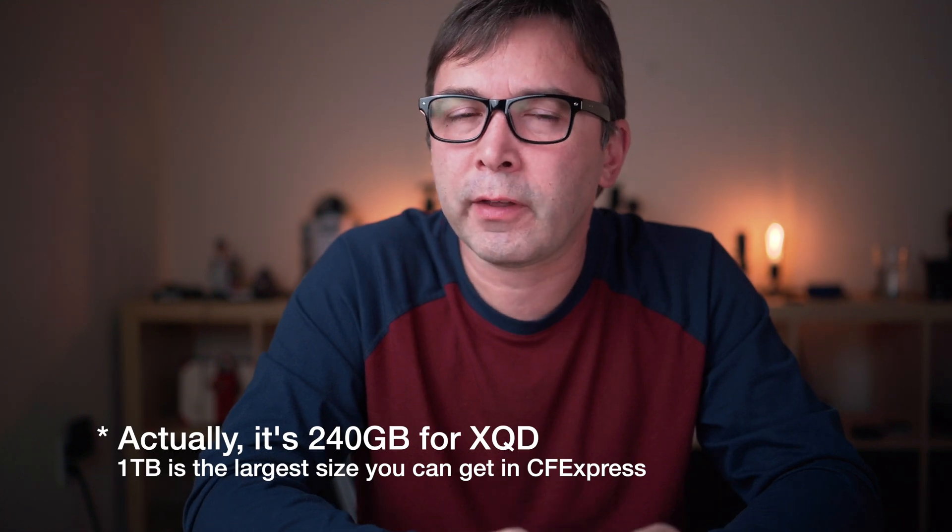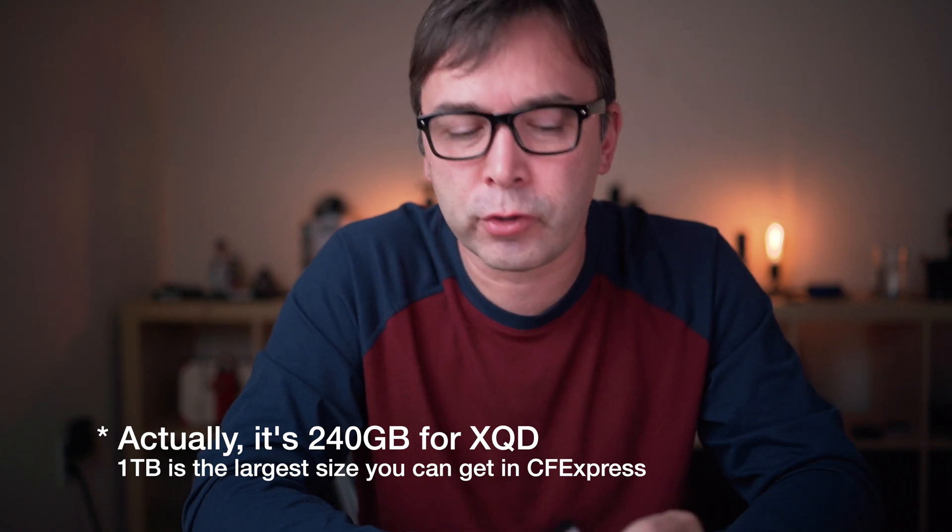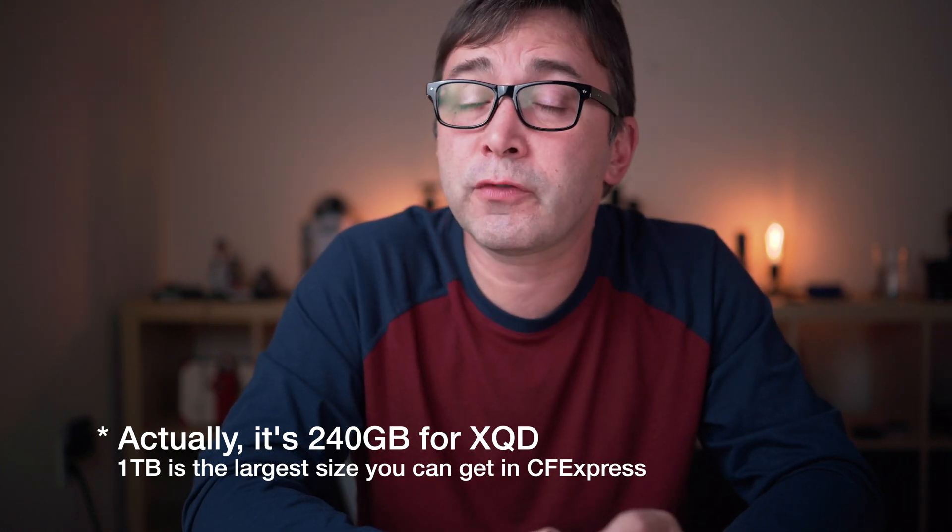XQD cards are more rugged and reliable than their SD card companions. They generally also come in higher capacities. Theoretically they could go up to four terabytes — the biggest configuration you can get at the moment is about one terabyte, but there is nothing stopping manufacturers from making a two or four terabyte version. XQD cards are generally much faster than SD cards, more in line with UHS-2 cards, but even faster than most of those.